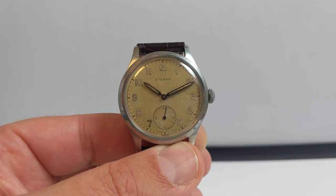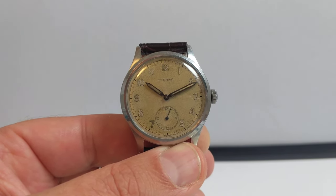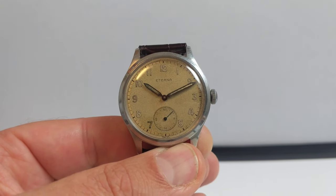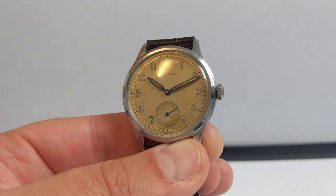This watch is from 1942, so that's 78 years old, and it's a remarkable, absolutely incredible piece. We're going to have a look at it together.